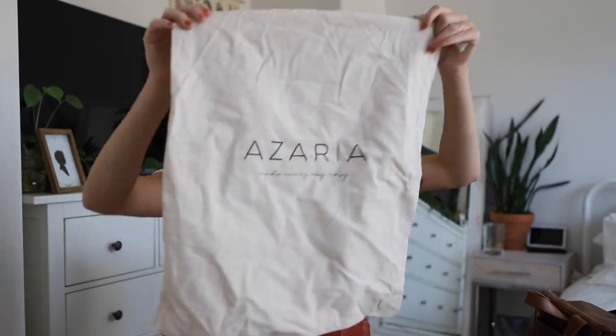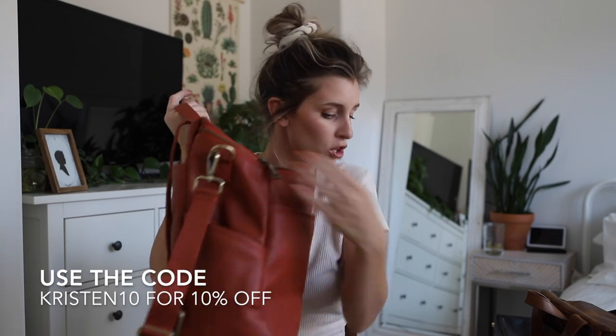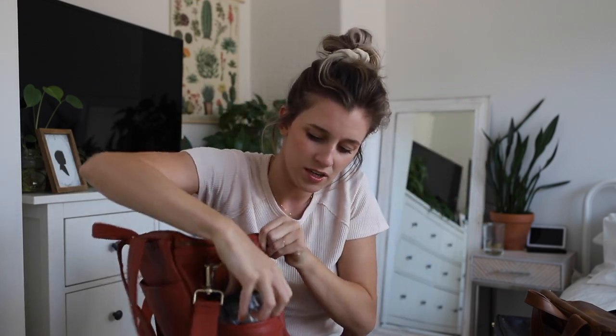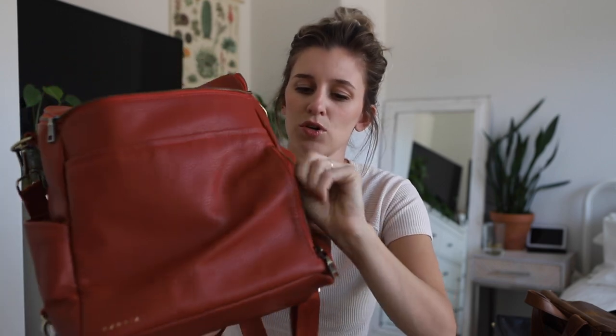They all come in these beautiful dust bags — I love a good dust bag to store them in when you're not using them. All of them have pockets on the very back; I love to put my changing pad there. There are two side pockets which fit large bottles or cups. I love this pocket for your phone or wallet — when this is on my back with a baby on my left side, I can undo it and get my wallet out with one hand. There's also a magnetic pocket on the front side for your phone or papers.